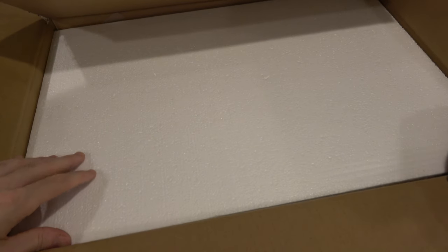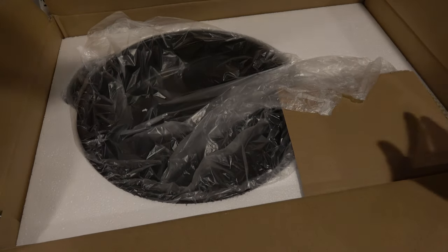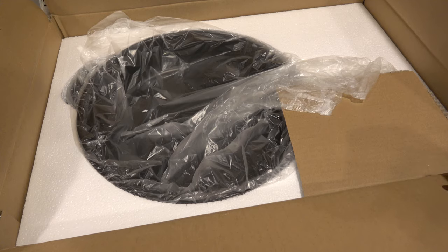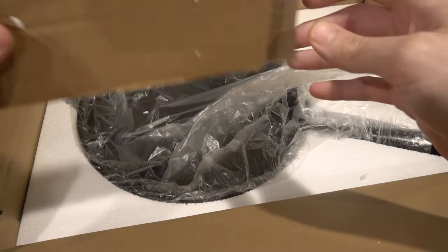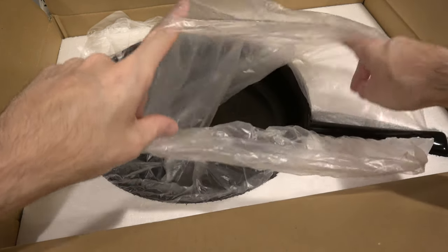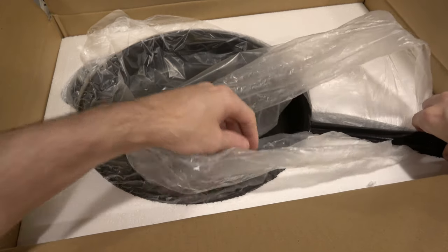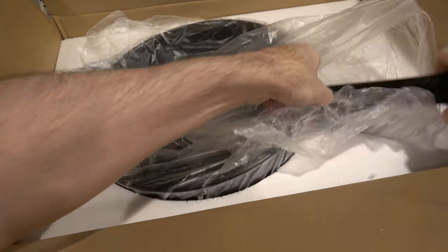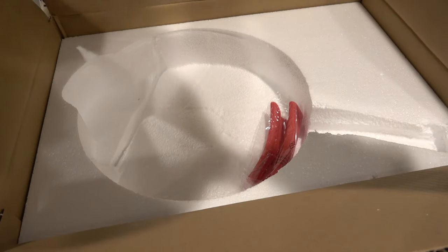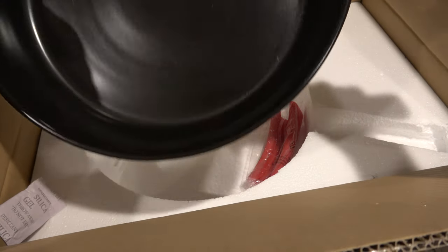Let's see if it's worth it. Reading aside, let's get to the good parts. Actually, get rid of this styrofoam here — and here is the pan itself revealed. Ceramic is supposed to be heavier than normal. Let's see how heavy this guy is. And he's kind of hefty. Yeah, he's heavy. He's got a good hunk of weight to him.